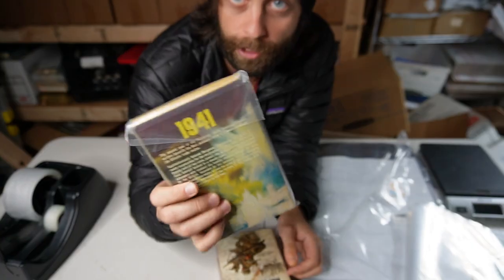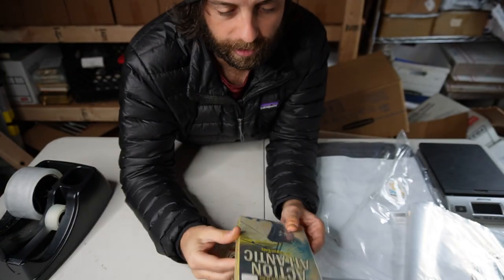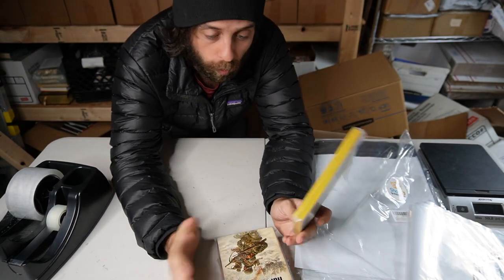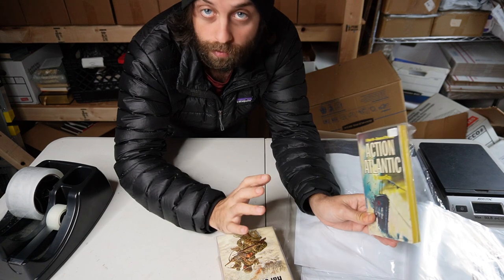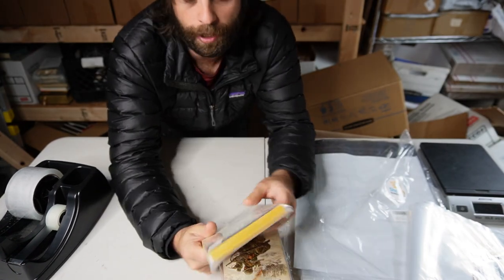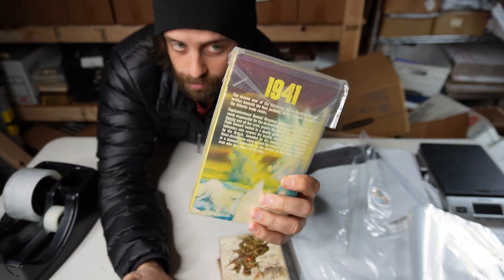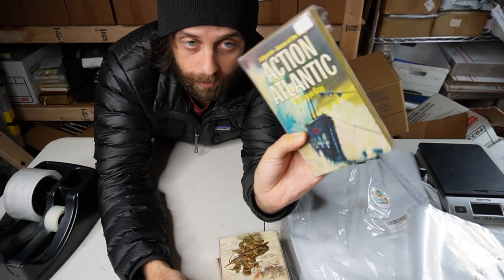If you're worried about presentation, you might want to pick up these acetate sleeves. They're not that expensive — I typically don't use them. Most of the books I sell are on Whatnot and I move huge volume, so I typically don't bother. But if you're selling more valuable books, books worth like $15 or $20 or more, I would contemplate picking these up. They come in different sizes.